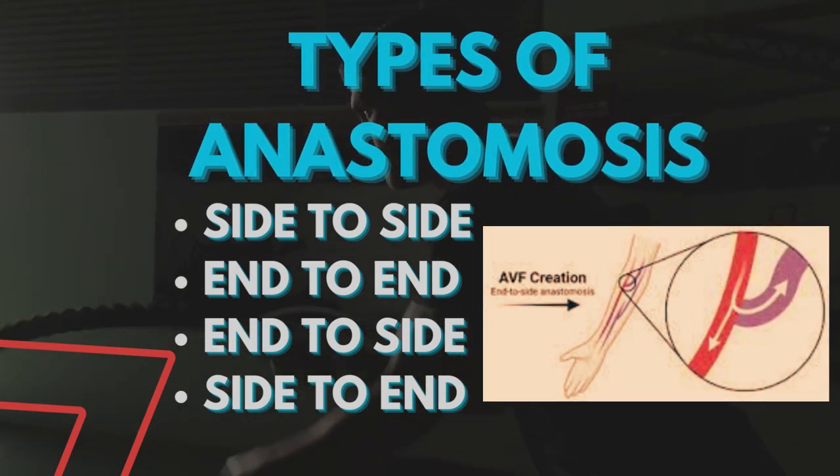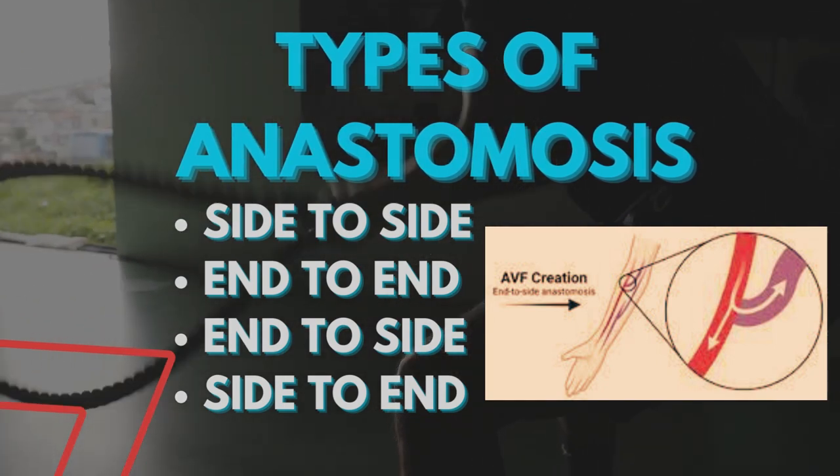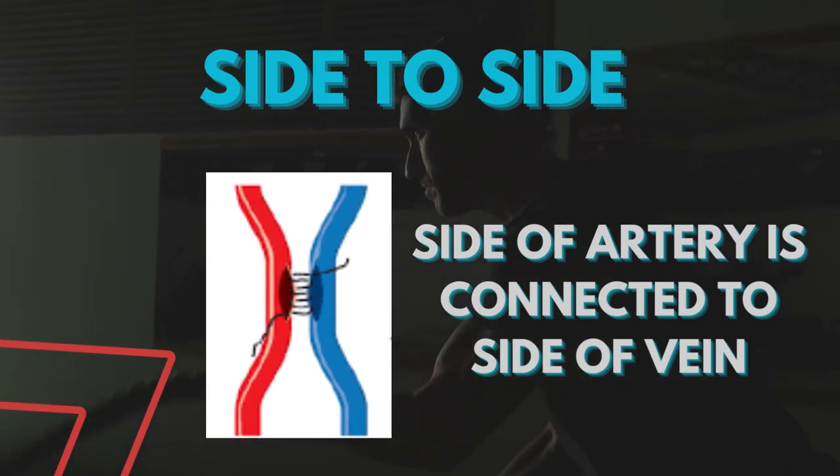The four types are: side to side, end to end, end to side, and side to end. In side to side anastomosis, the side of the artery is connected to the side of the vein. In end to end anastomosis, the end of the artery is connected to the end of the vein.